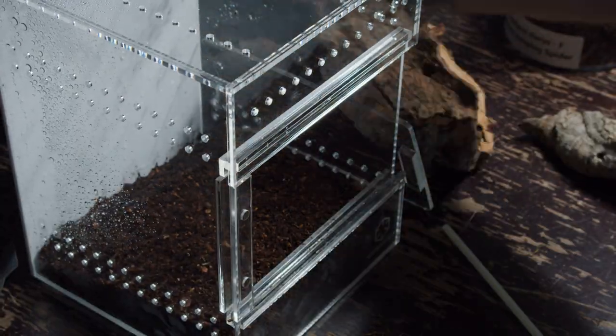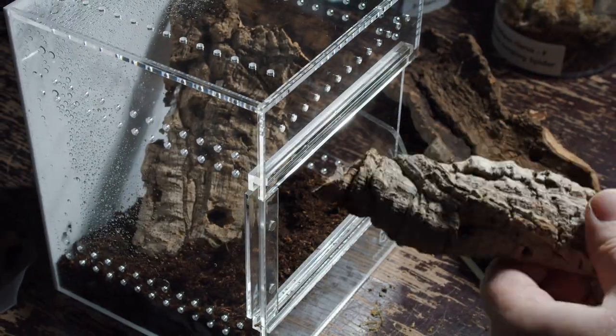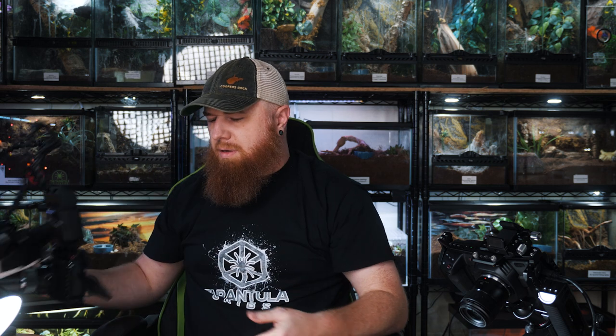Up next is my Phidippus claris. She is a brilliant jumping spider and these are very quick. Hopefully I'll be able to get a picture of her — oh, first I need to build the enclosure. Oh, she jumped into her enclosure. Daggone it.